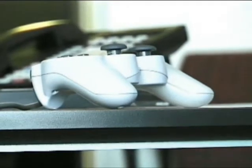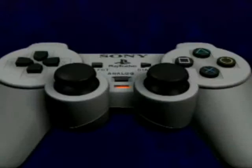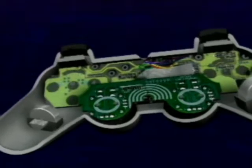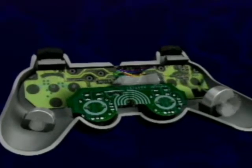Something's been shaking up PlayStation gamers for the past few months — it's the DualShock analog controller. PlayStation Underground couldn't resist the temptation to look under the cover and see how it works. In each handle is an actuator, a hardware term for something that actuates or starts something else — in this case, vibration.